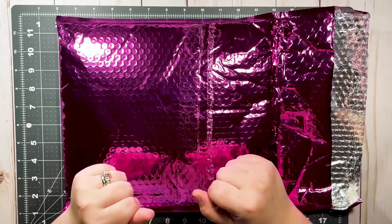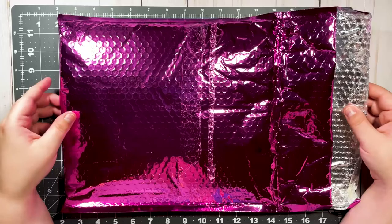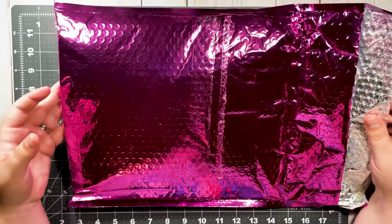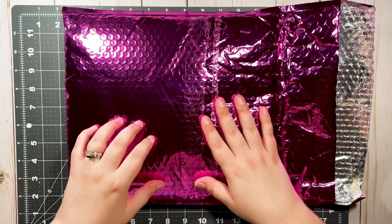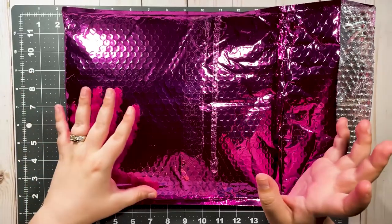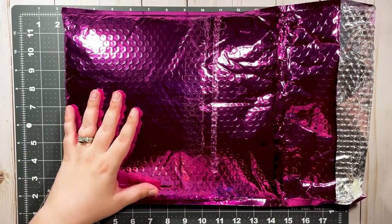Hi guys and welcome back to my channel. Today we are opening the Babe Box. It is that time of the month again, and this month the Babe Box comes in this beautiful hot pink bubble mailer. This is the July 2021 Babe Box from the Honey Bee Shop. If you don't know what the Honey Bee Shop or the Babe Box is, I have a playlist here on my channel of all the Babe Box unboxings.